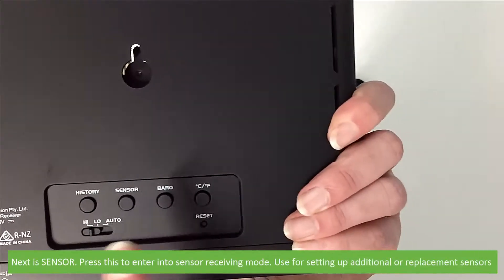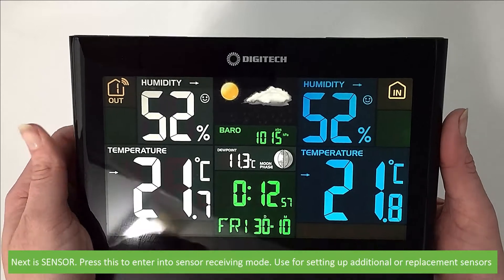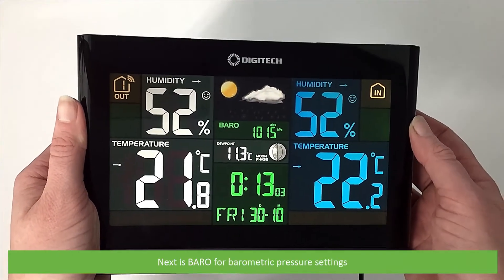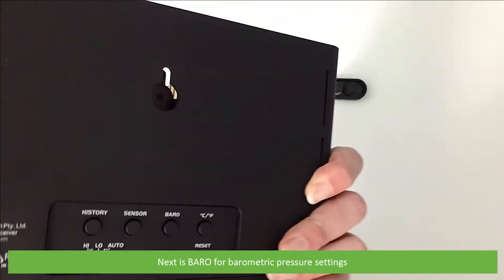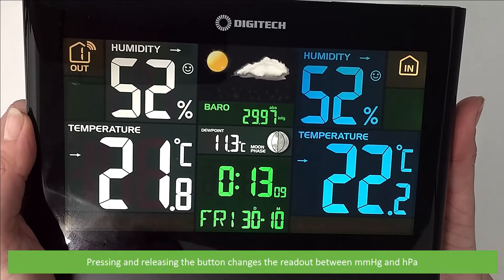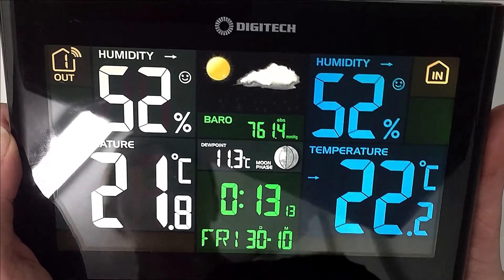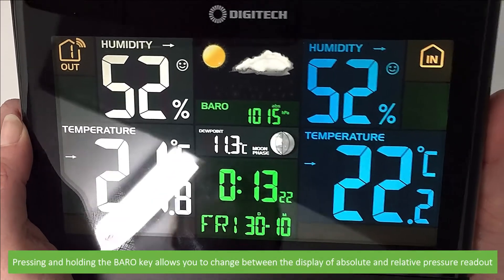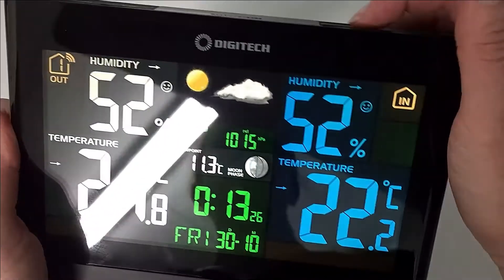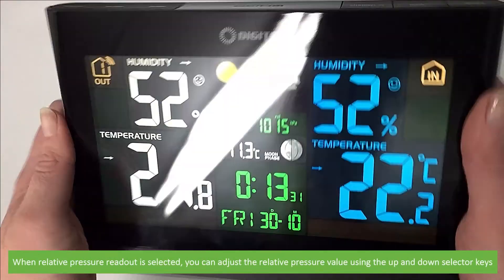The next is Sensor. Press this to enter into Sensor Receiving Mode, i.e. if you're setting up additional or replacement sensors. The next button is Barrow, for barometric pressure settings. Pressing and releasing the button changes the readout between millimetres of mercury or hectopascals. Pressing and holding the Barrow key allows you to change between the display of absolute and relative pressure readout. When relative pressure readout is selected, you can adjust the relative pressure value by using the up and down selector keys.